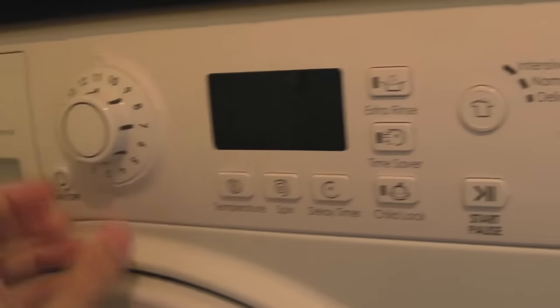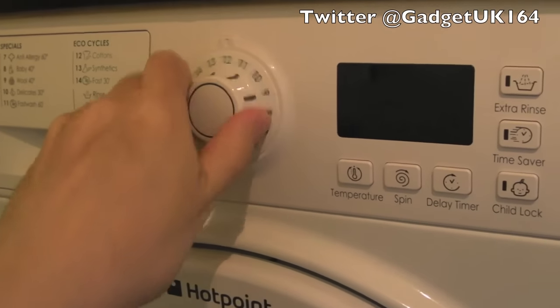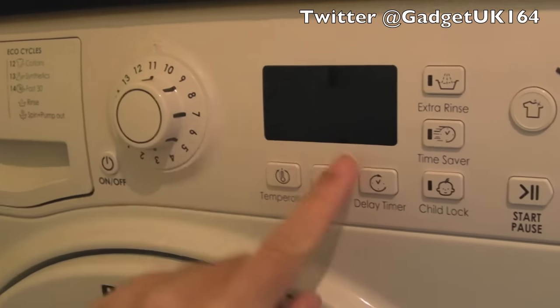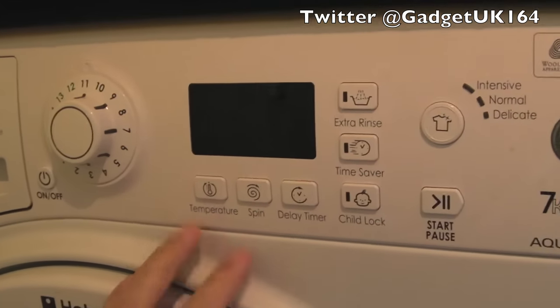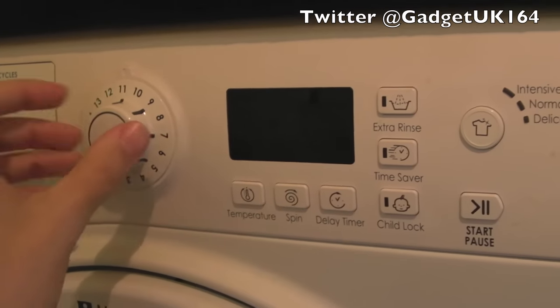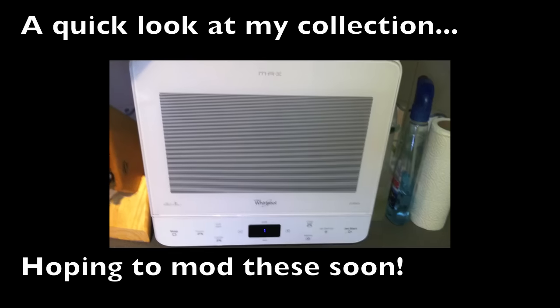Then maybe I could use the controls on the front — that would work as a good spinner for Arkanoid and things like that. I'd be limited with the controls and buttons as to which kind of games I'd be able to play on this. But anyway, hopefully you found that interesting. Thanks for watching. I'll see you soon.